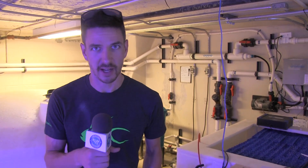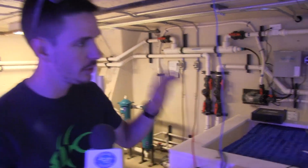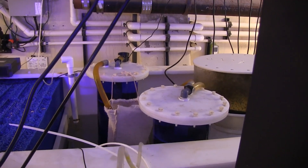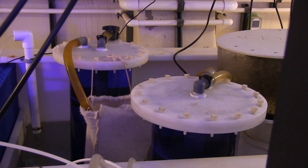Like anyone else, we constantly battle nitrates and phosphates. In the same way that you would in a home aquarium — just on a much larger scale — we have two very large Next Reef reactors. One is running RowaPhos and the other one is running Chemipure Blue from Boyd Enterprises.